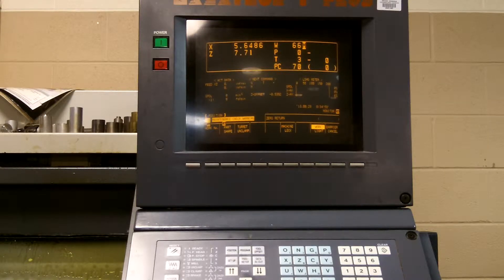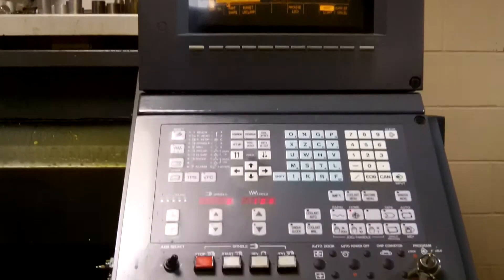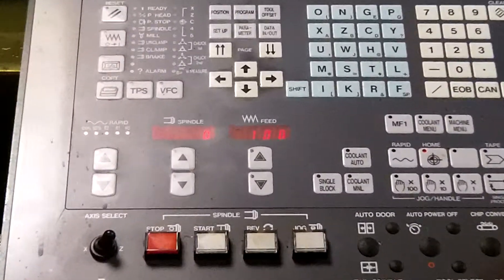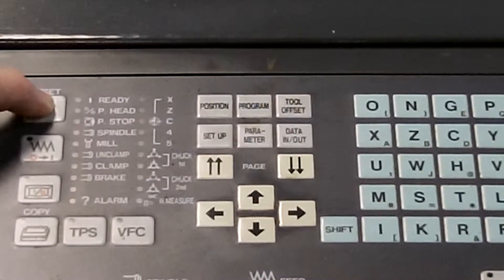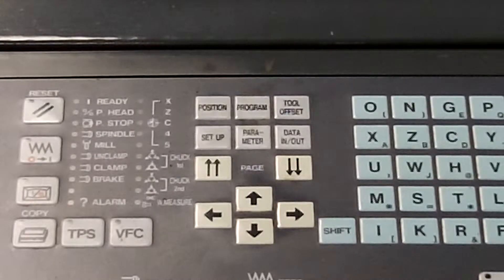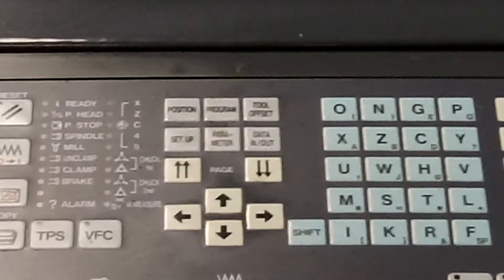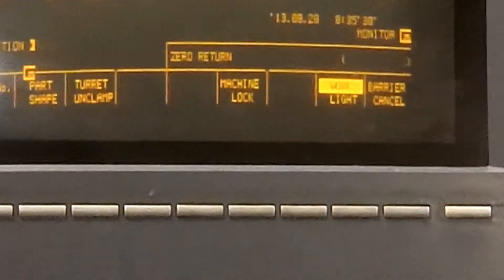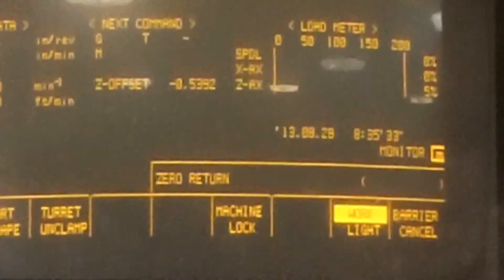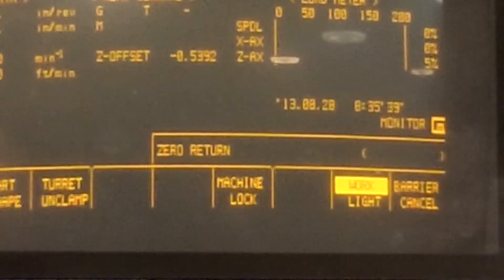At that point you will press the reset button located on the panel. At this point you will see on the screen the message that says zero return. That is telling you that the machine has not been calibrated.